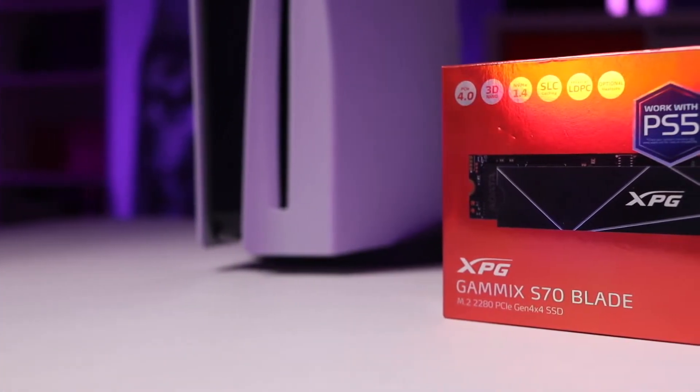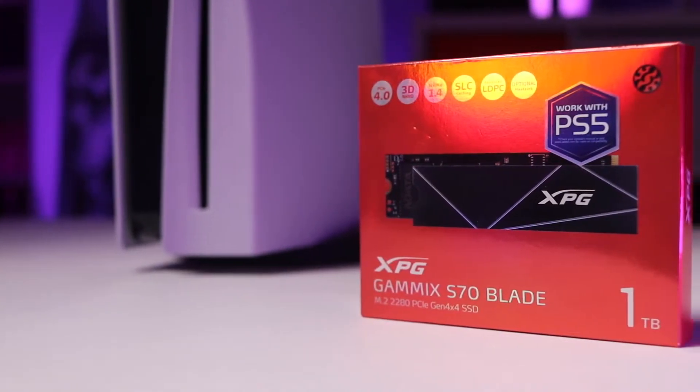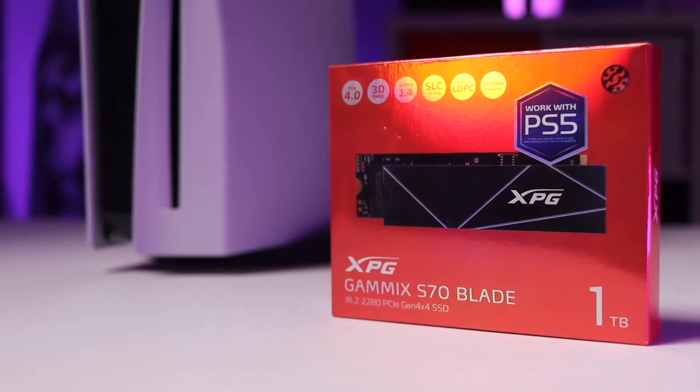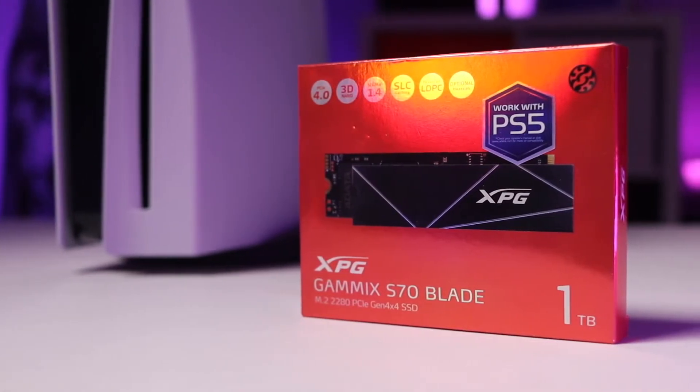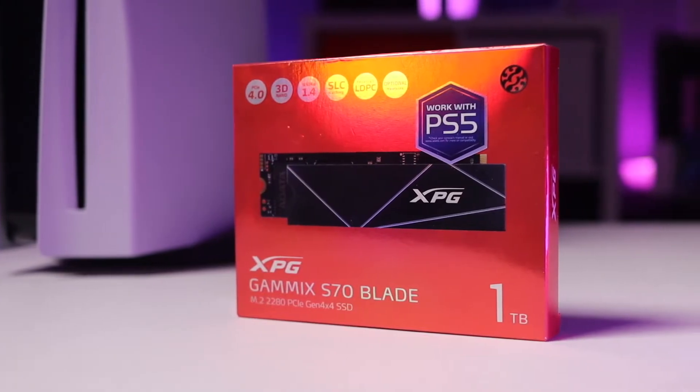The first thing you want to do is make sure you have a hard drive that's compatible with the PlayStation 5. I chose the Gamix S70 Blade because it was affordable and it didn't require an additional heatsink, since it comes with a thermal pad. There's an affiliate link in the description where you can buy this if it's the one you decide on.